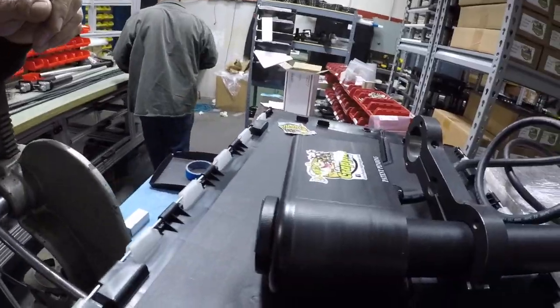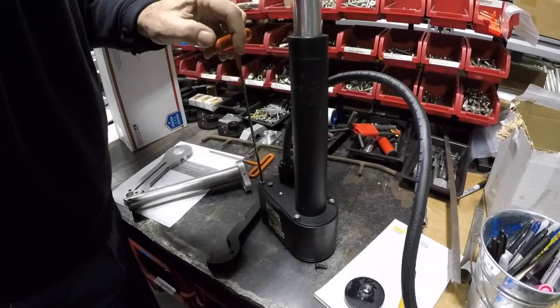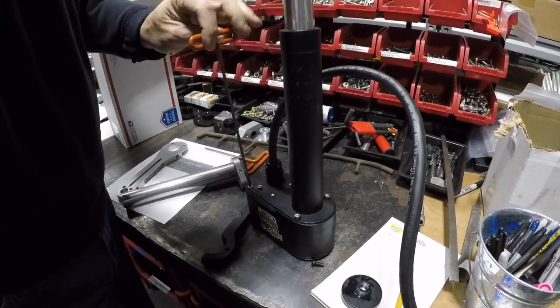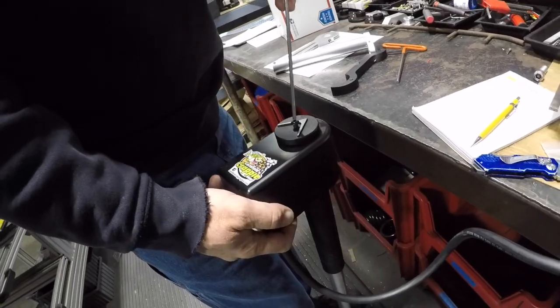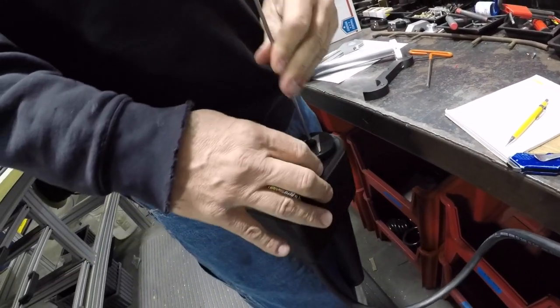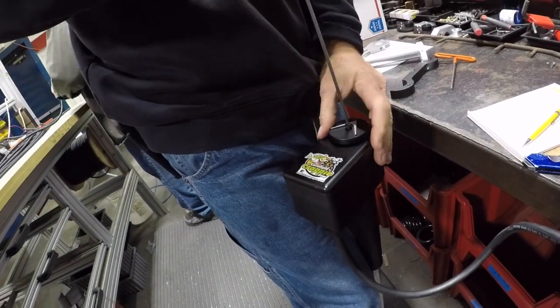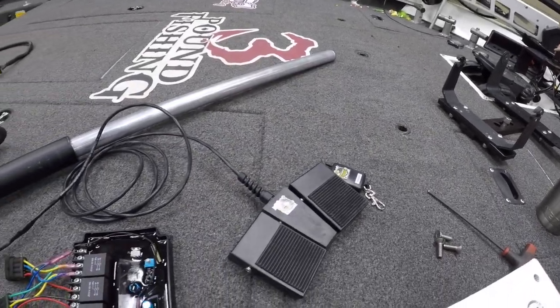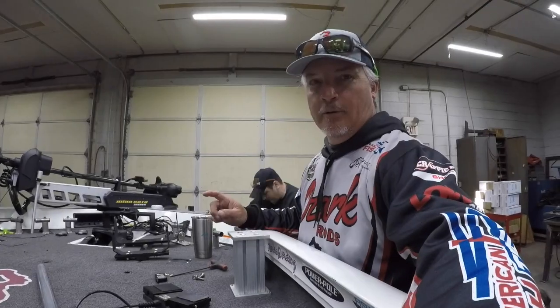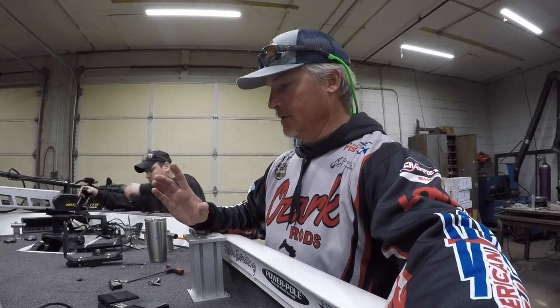This is definitely the tops in terms of technology available right now for mounting your LiveScope. This gives you the ability to mount your LiveScope and power it through a foot pedal or a key fob. As far as I'm aware, it's really not been done anywhere else. Some other people have been doing things out of their own garages, but this is something that's going to be mass-produced in a quality shop like Mark has here at Cornfield Crappie Gear. We're going to walk you through the installation. Live Sweep is the cusp of the technology right now on crappie fishing.